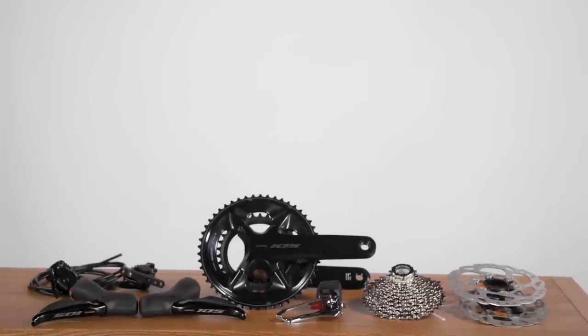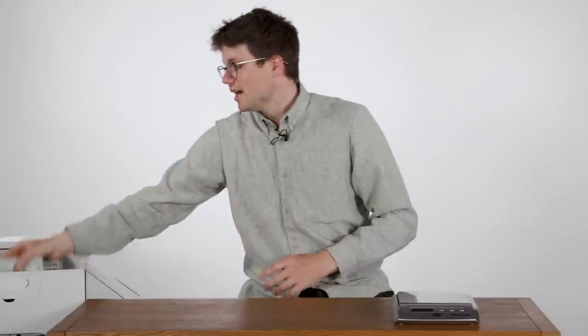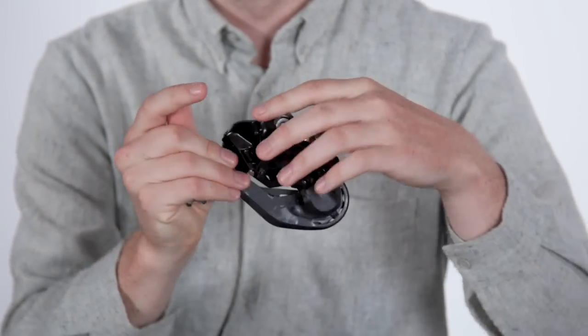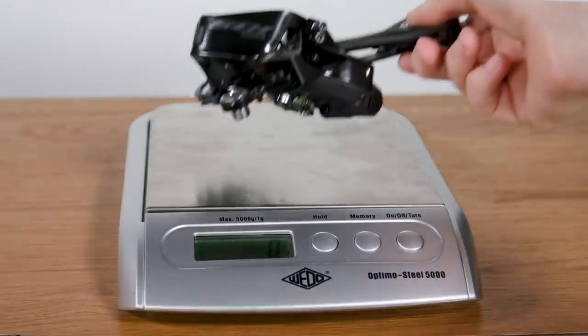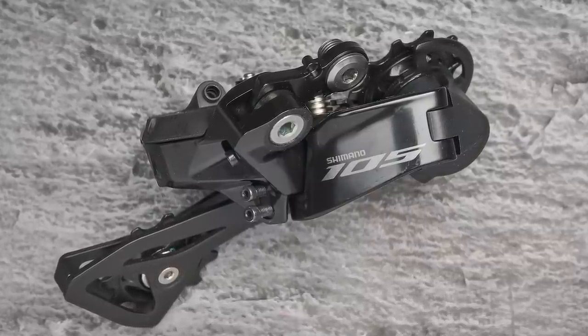Now let's crack open this great big box, see what's inside and get weighing. Our scales are carefully calibrated — the same ones we used for the Ultegra video — and we're going to start off with the rear derailleur, the heart of the system. With 105 Di2 there is only one rear derailleur: a long cage rear derailleur that will work with all of the cassettes in the 105 range. This rear derailleur weighs in at 301 grams, actually one gram less than Shimano's claimed weight, so we're off to a good start.